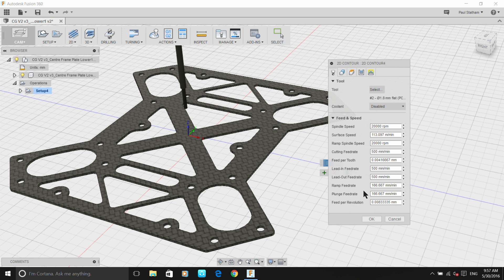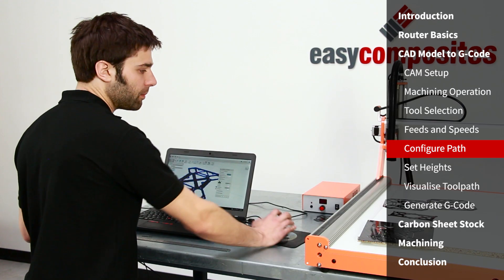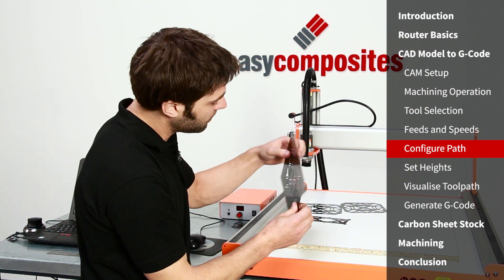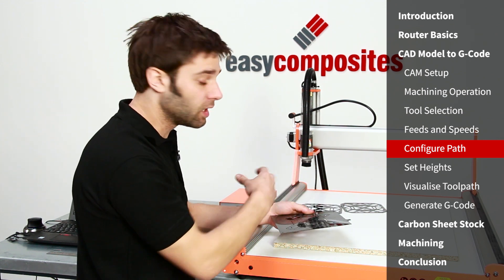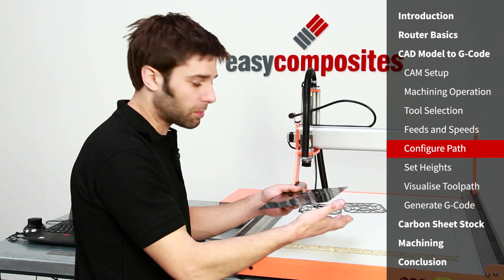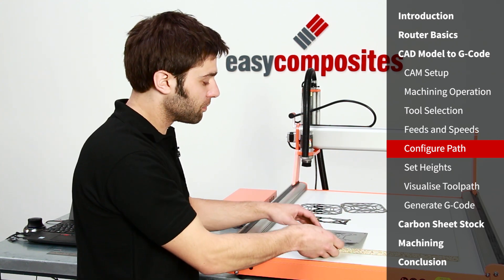With all the feed and speed rates entered, we go to the geometry tab and select all of the edges we want to cut — all 39 chains are selected. Then we're going to add tabs onto the part. Tabs are small linking components that keep the center of the material attached to the stock material, so that small parts don't fly out and potentially foul the machine or break a cutter. Another common method is using double-sided tape on the reverse of the material to firmly hold components down.